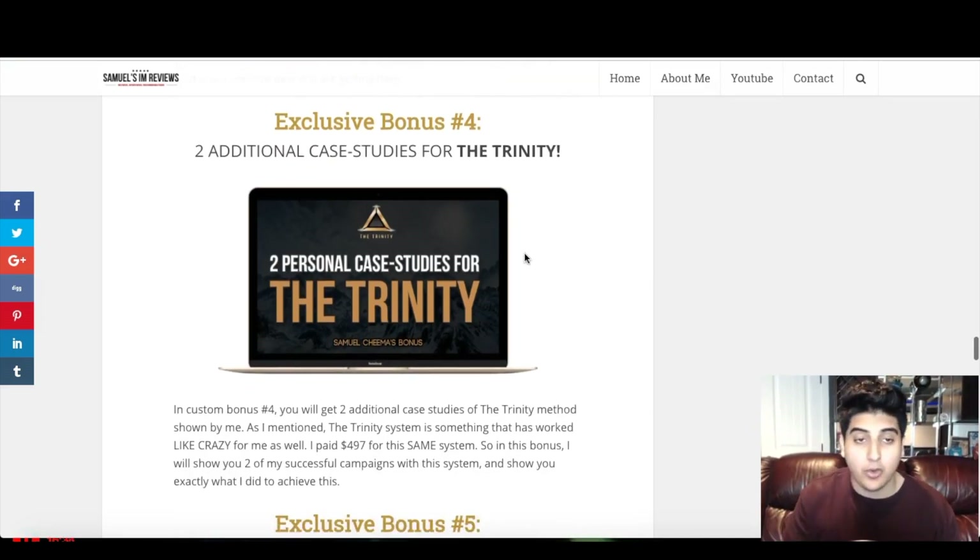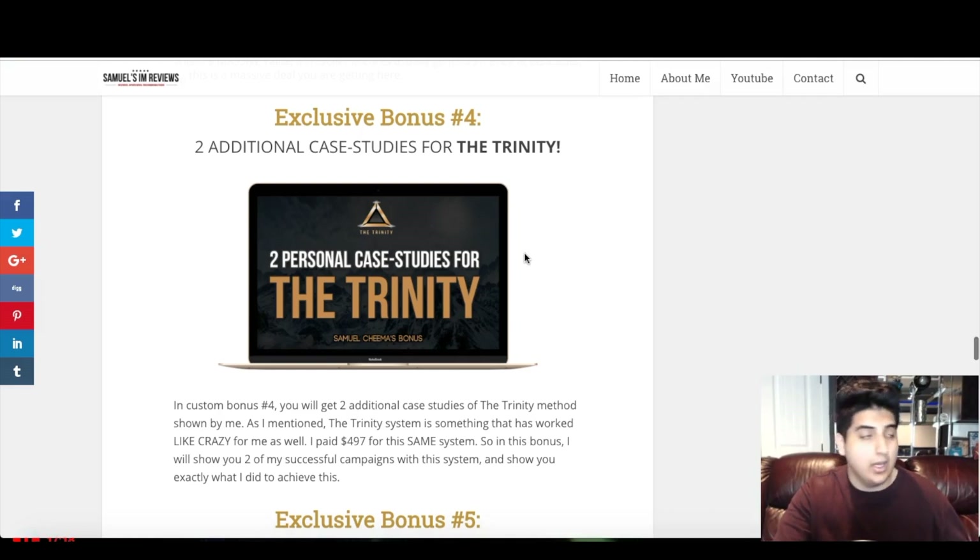Custom bonus number four is two additional case studies for the Trinity. As I mentioned, the Trinity method is something I've used myself daily to make $3,000 to $5,000 per month for the past six months. I'm going to show you two personal case studies — exactly what I did in each step, how I was able to get those results, and what you need to do to replicate them. Case studies build confidence because you can see someone else successfully using the whole method, and you'll be able to model your own approach from what you see.